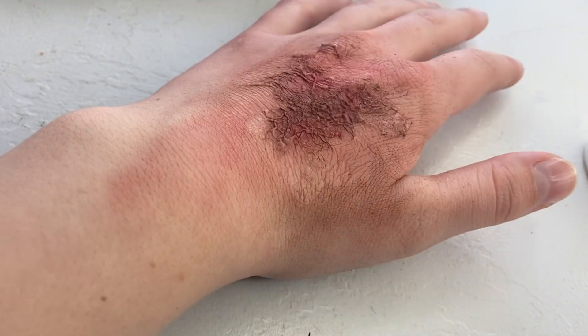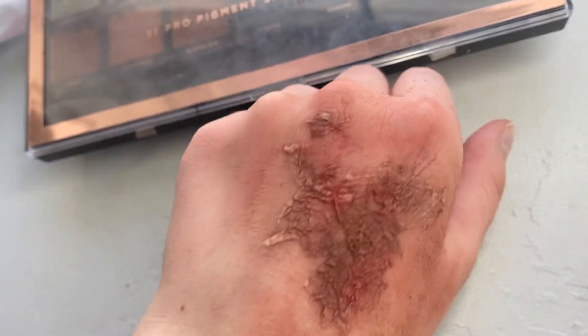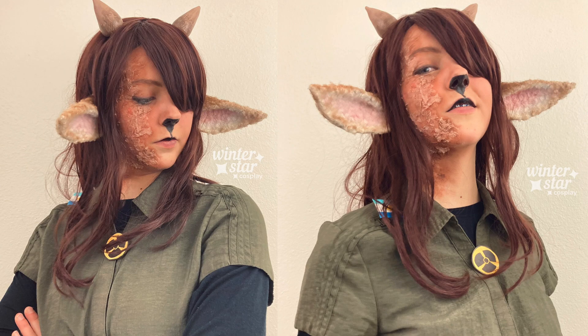Another nice latex-free method of making a scar. You can use the same method of white glue and tissue paper to make all sorts of scars, like I did for my Tubbo cosplay from Dream SMP. That's a bit of an extreme use of it, but it's still a good example of what can be done.